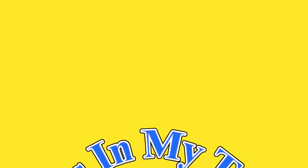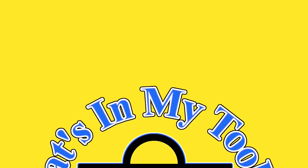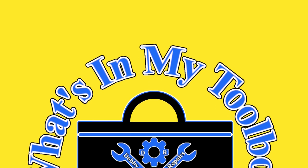Hi, I'm Dobby the Fixing Elf. Welcome to What's in my Toolbox, the series where I show the tools I use to repair cars and fix things.